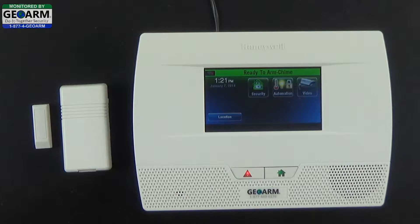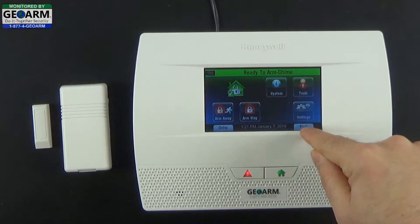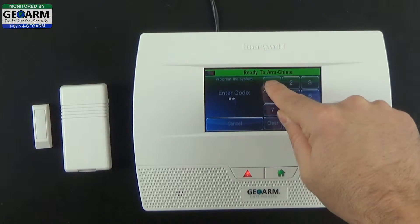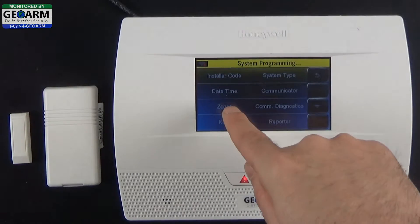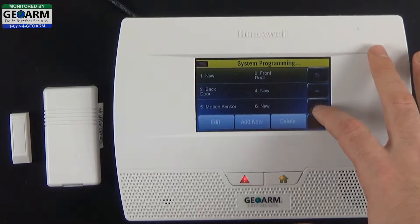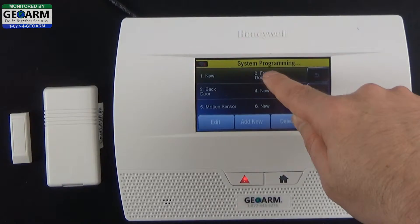Now for programming, we're going to go ahead and select Security, then More, then Tools. The default installer code is 4112. Now we're going to select Program, then Zones, and we're going to select the first available zone. You can use whichever the first available is — there are plenty. For now we'll just go ahead and use zone 2.